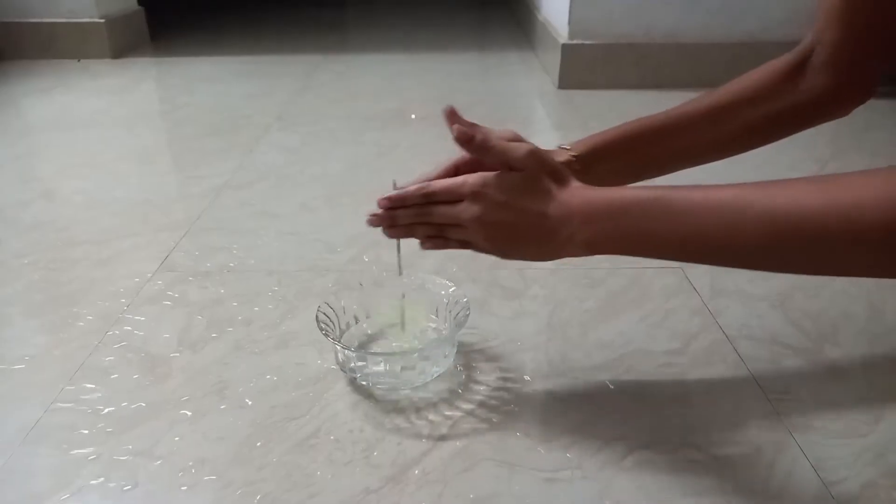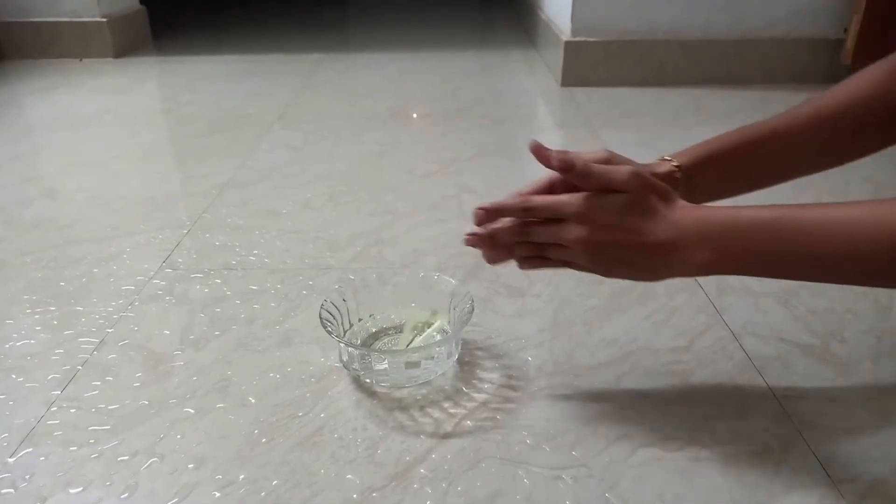This applies to everything. If you spin anything, everything inside it will experience an outward force, just like we observe the water inside the straw. When you rotate the straw faster, the water inside the straw will escape through these exits faster. This outward force experienced by the water is called centrifugal force.